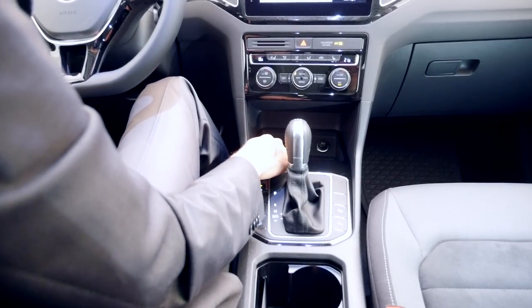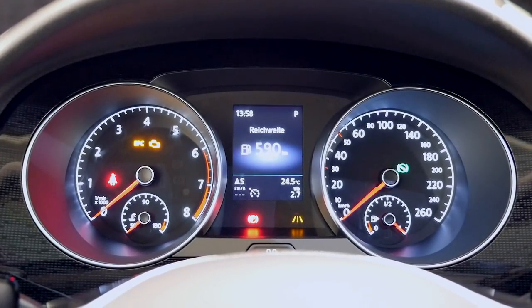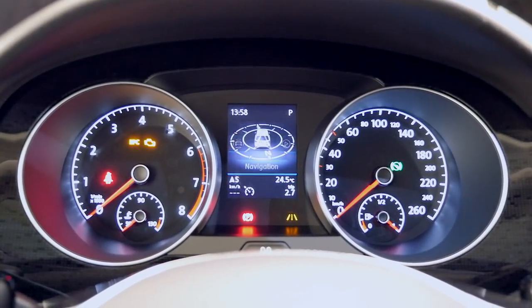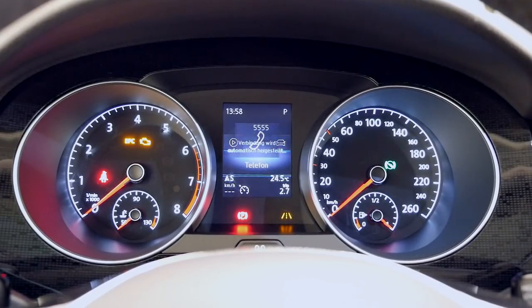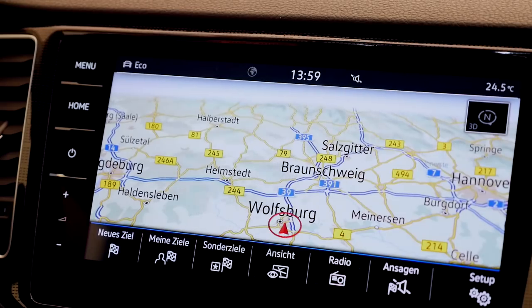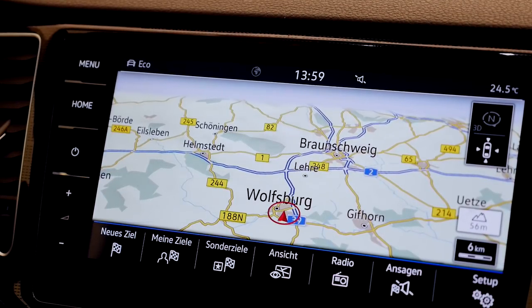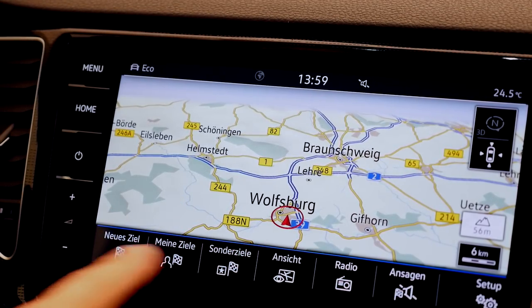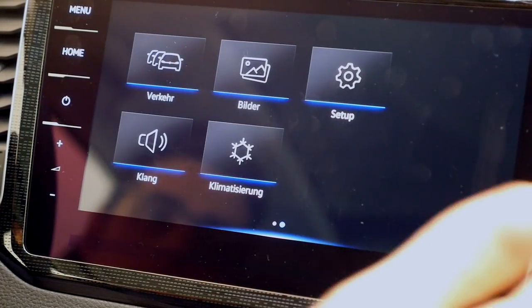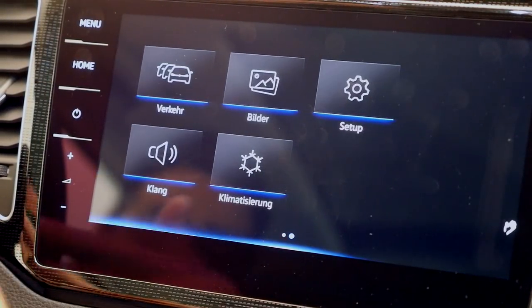In the front there's a USB port and 12-volt power supply. The instruments are classic — RPM on the left, speed on the right, and in the middle part you have driving data, range, or GPS information. The new infotainment unit — the top trim in detail — this is the home screen. You can go to the GPS map and make it wider. The responsiveness is really great. With proximity sensors and gesture control, you can see the shortcuts to add a destination. It's pretty intuitive, and now it's working properly.